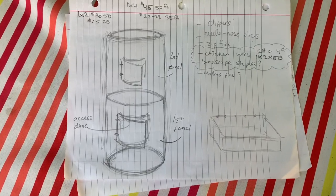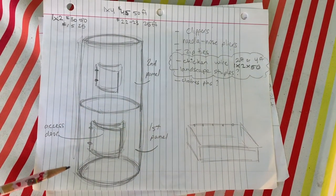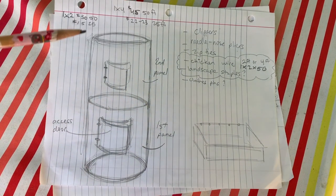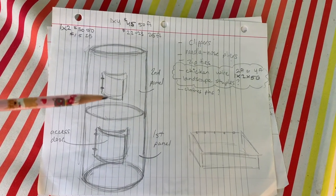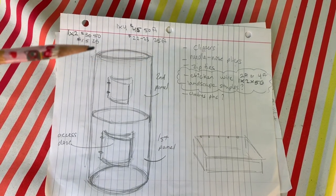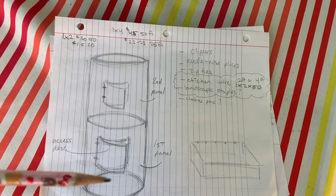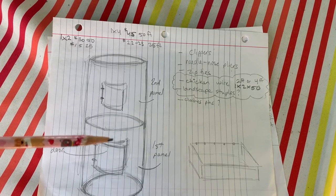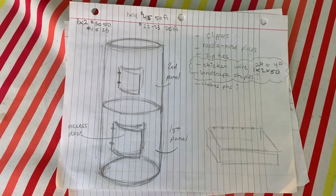Here's my idea — I know it's a lot of scribbles. Basically I've got the first panel at the bottom that's only two feet. So if it's a smaller plant, I can start small with a shorter two-foot section. And then if I need to add on — for example, if the tomato plant grows — I can add the second row of chicken wire. I also need enough chicken wire to cover the top so squirrels can't get in, plus extra panels for access doors to grab the produce without having to pull the whole thing off the top of the plant.